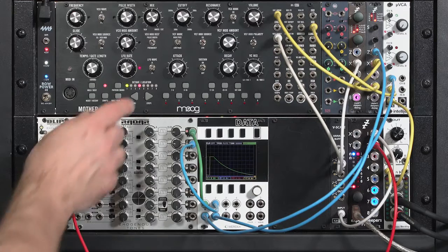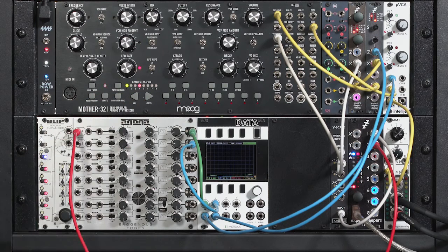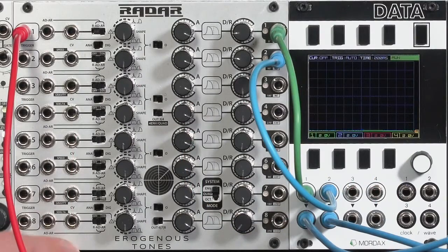So already, by separating the envelope for the VCA from the envelope for the wave shaper, we're getting more evolution to the sound while I hold a note. Next, let's go ahead and envelope the filter.